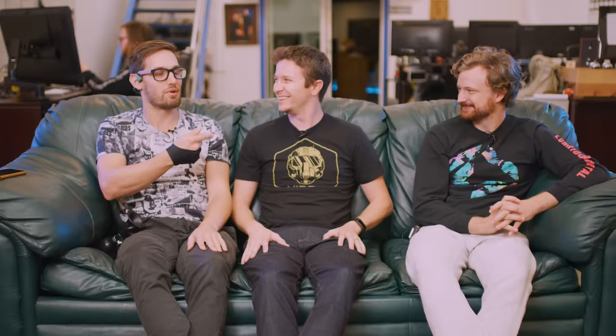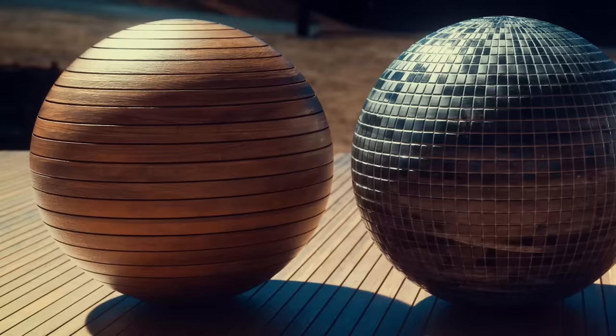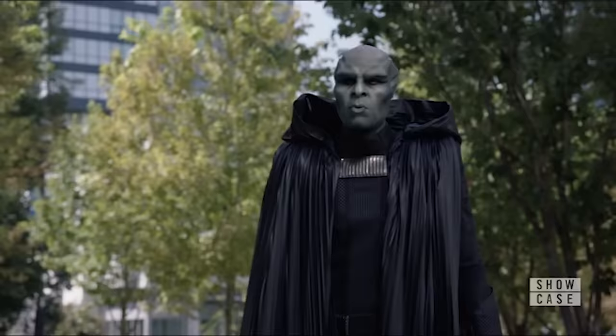Welcome back to another wonderful episode of VFX Artists React. What are we talking about today, Nico? Today we're gonna talk about some really cool stuff, such as how do you make CG look real?